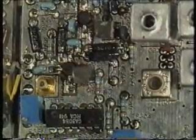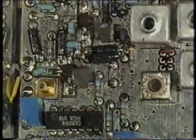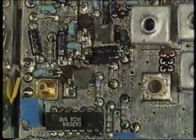This IC is the anti-logarithmic amplifier. Above this are the input transistors and the pin diode.